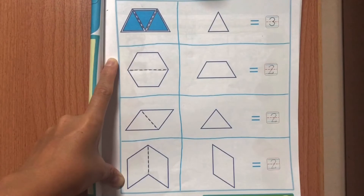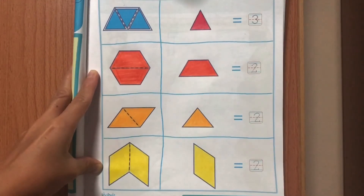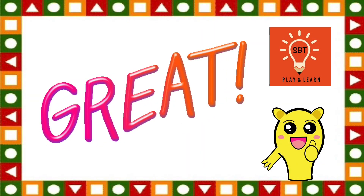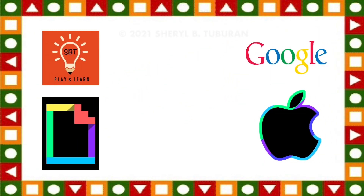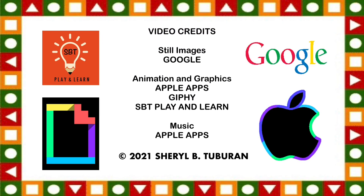Color the shapes beautifully to complete the book exercise. You did great, kids! Today we learned about combining shapes.